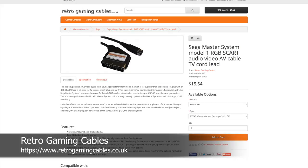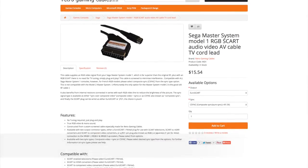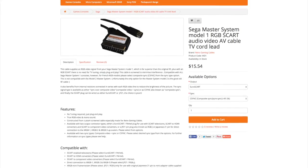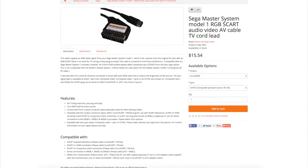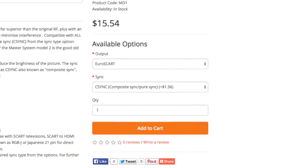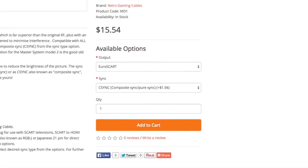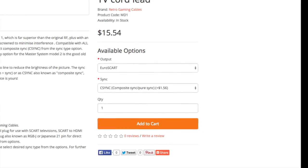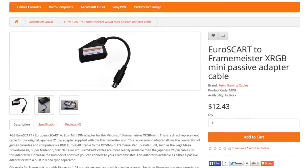Next you'll need an RGB SCART cable. I recommend using a cable with a separate composite sync line, rather than sync on composite. I purchased mine from retrogamingcables.co.uk. You can buy these wired to the JP21 spec, which is ready to use with the Framemeister. Otherwise, you can buy a European wired cable and use a MiniDIN adapter for use with the Mini.